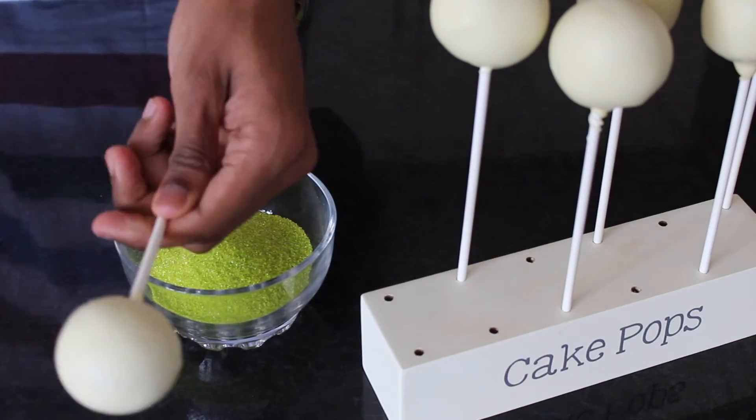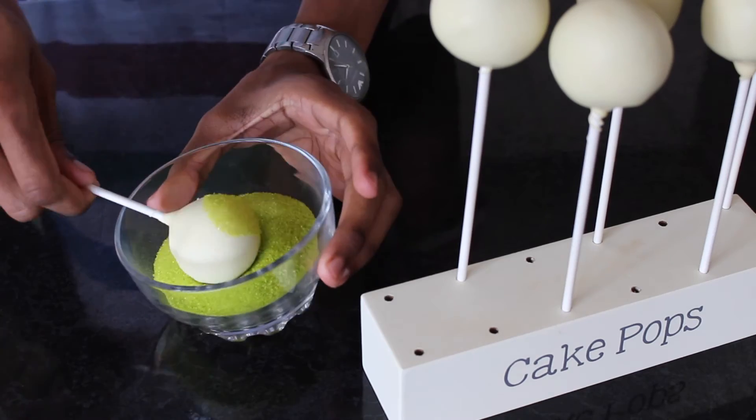Once slightly set, spray the top of your cake pops with a little hot water and then dip into a bowl of green sugar sand.